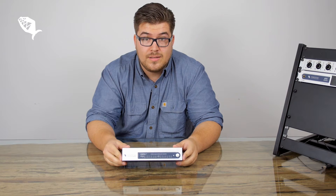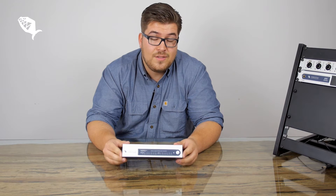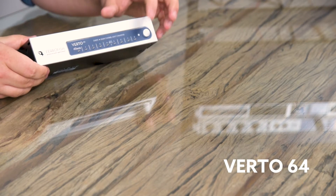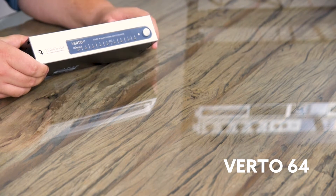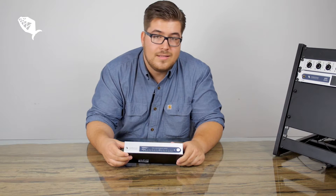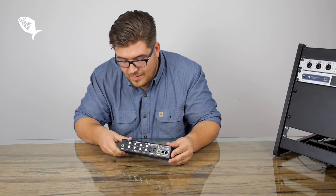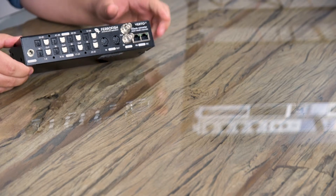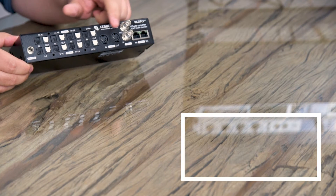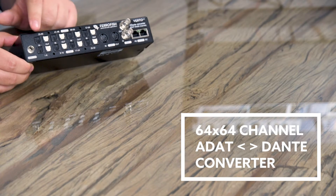If you need more channels, the Verti64 is the right choice for you — it has 64 channels of ADAT. On the front panel we have the power button and eight LED indicators for the ADAT. On the back we have as always the Dante in and outs, the WordClock I/O, the MIDI in and out ports, and this time the doubled ADAT ins and outs.